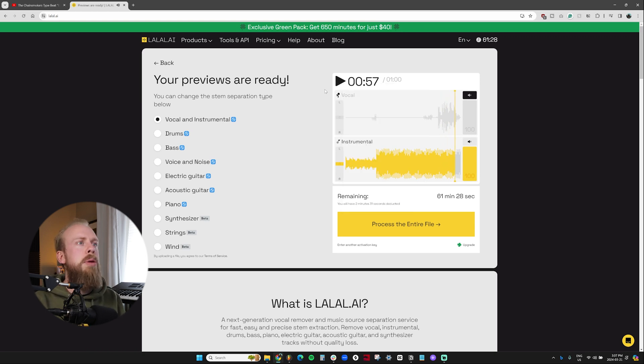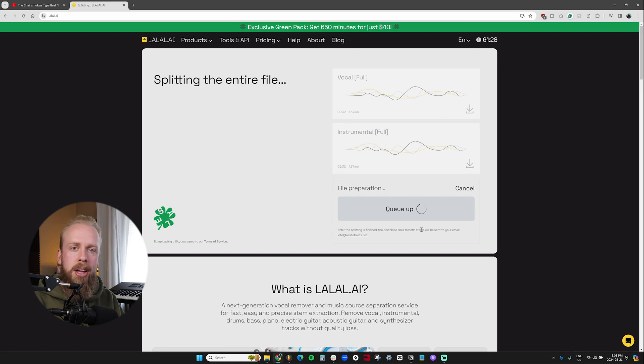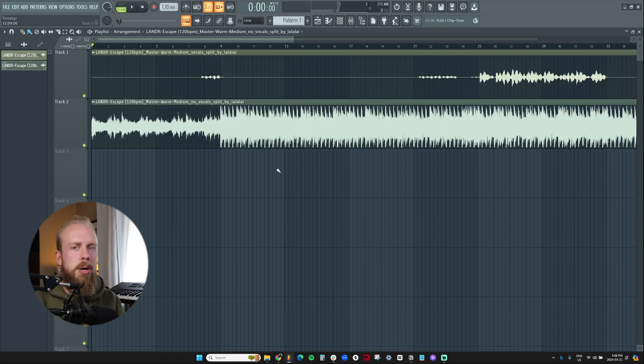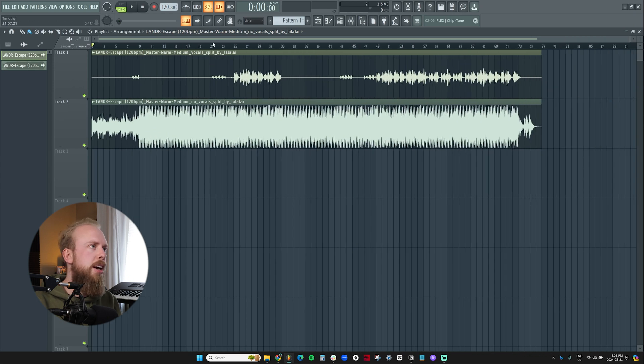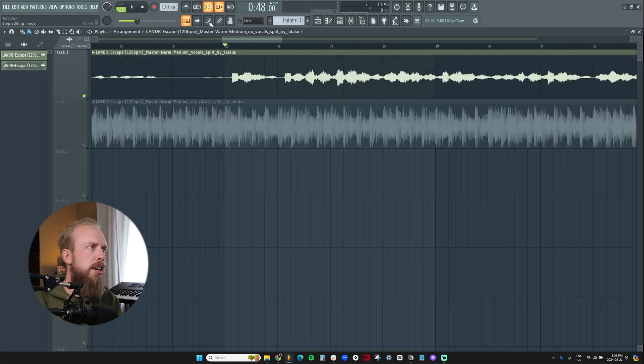You can see how this would be useful for anyone looking to make an instrumental of a song that's already published online. From there, you can process the entire file and download both the vocal and the instrumental. Let me load up FL Studio here and show you guys what the files look like. If I drag and drop these elements here, you can see how it uploads the files — they're all aligned and matching.